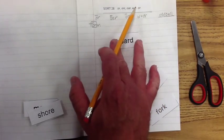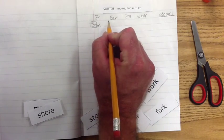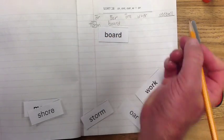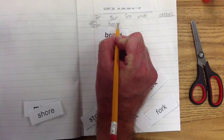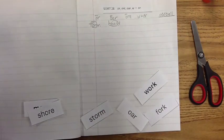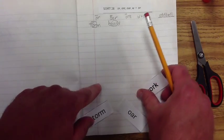'Bored' doesn't have an 'e' and there's no 'w,' so it's going to go under the 'oar.' We're going to write 'board' — B-O-A-R-D. I want you to highlight, circle, or put a box around the exemplar 'oar.' If you can spell the exemplar, then you're just looking at the letter or letters in front of and behind the exemplar, and that makes spelling the word much easier.